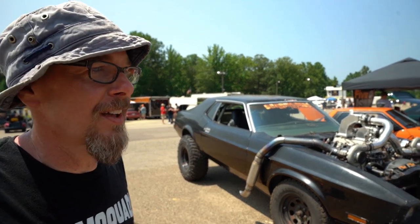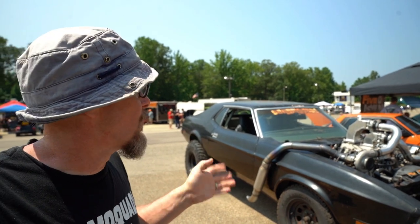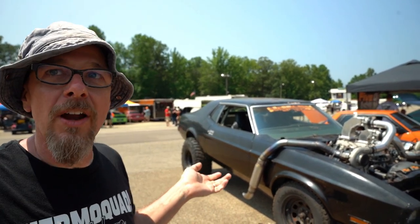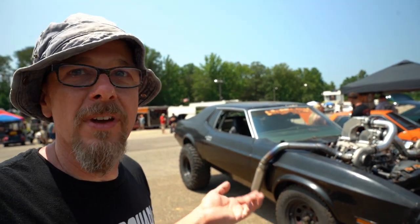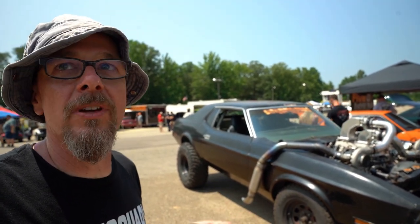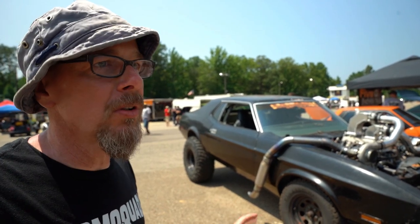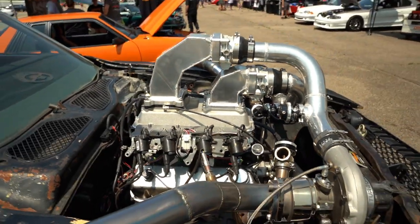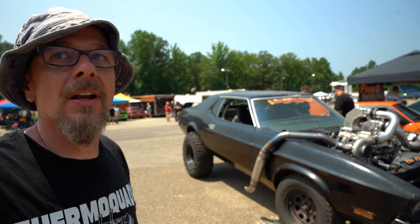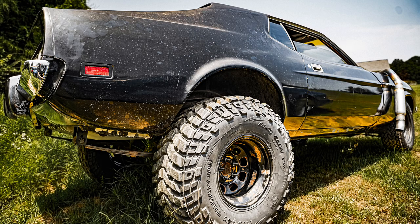Right now we haven't got it done. It's running hot air — we don't have the air-to-water intercooler hooked up — so it makes about 400 horsepower at the tire, and it's way detuned. The goal is to be about 550 horsepower. We're really going to push the limits on the stock block and see what we can do with it straight out of the junkyard.